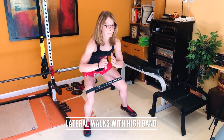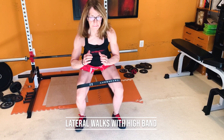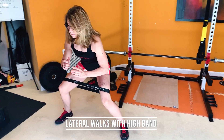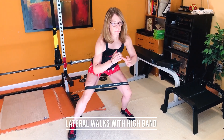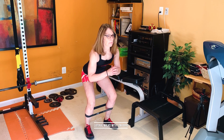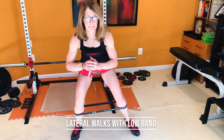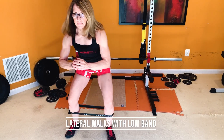With the lateral band walks, you can put the band above your knees or below your knees. Sit back and sit low, taking a big initial step followed by a shorter second step — that keeps tension on the band. You do not want your feet close together. For the variation with the band below your knees, get your hips back, sit low, take a big step and then a little step. Keep tension on the band the entire time.